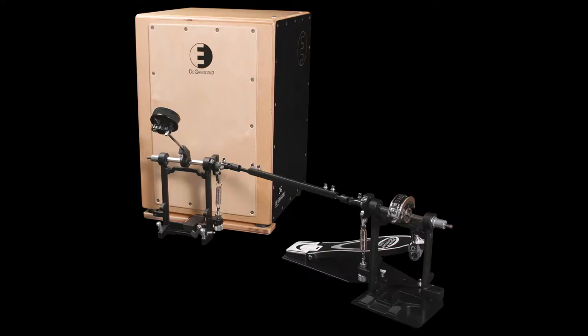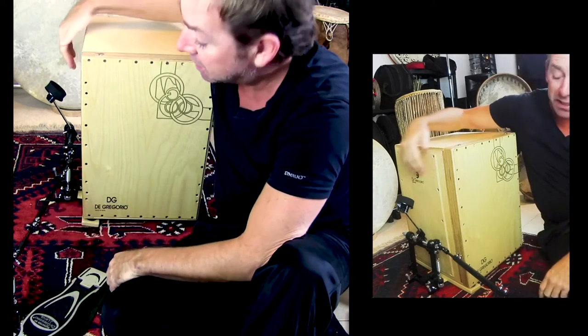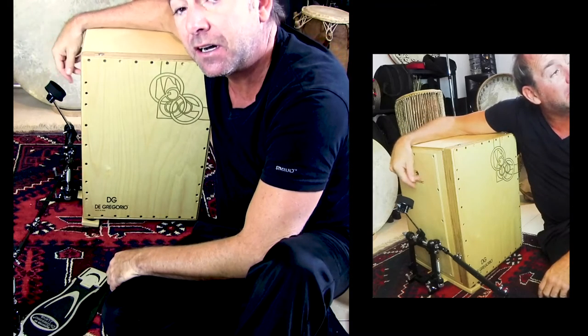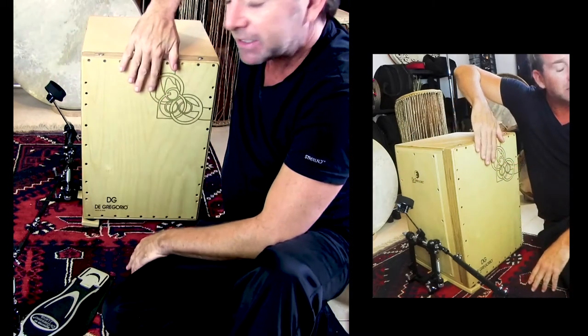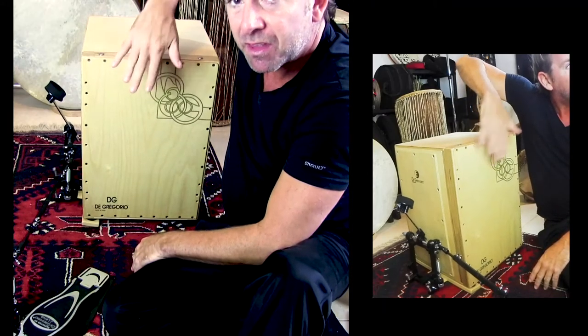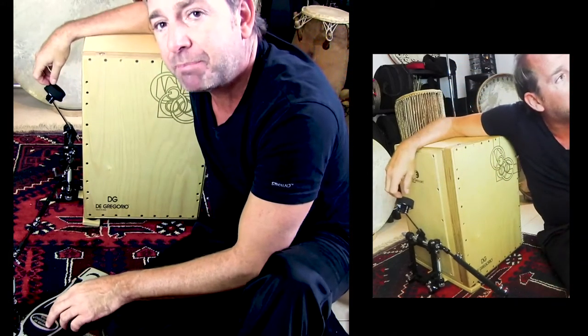The pedal is very unique because it's chain driven and bracket attached — not with a cable — which provides very quick and responsive action. Now the pedal is attached hitting on the side, on the bass panel side. Over here on the front side we have the snares, and over here we have the bass sound.